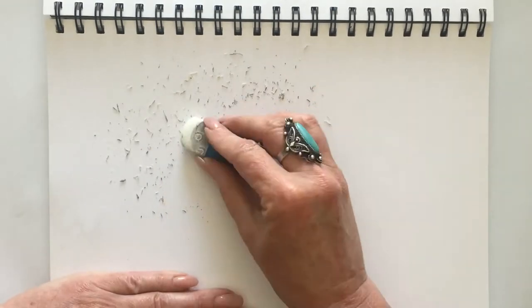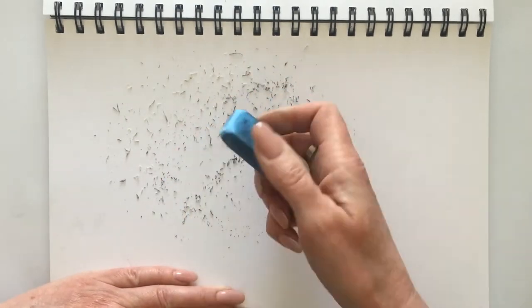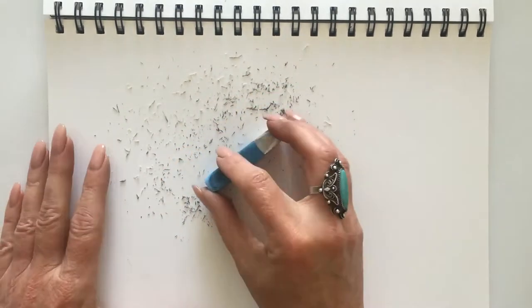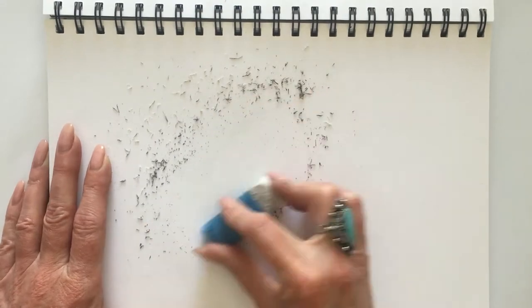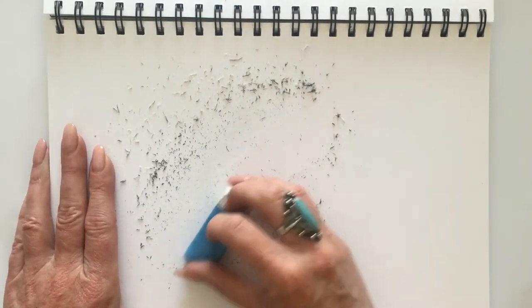To do this, simply put the eraser onto the paper and start to move the eraser back and forth, side to side, or in a circular motion, applying even pressure as you do so.